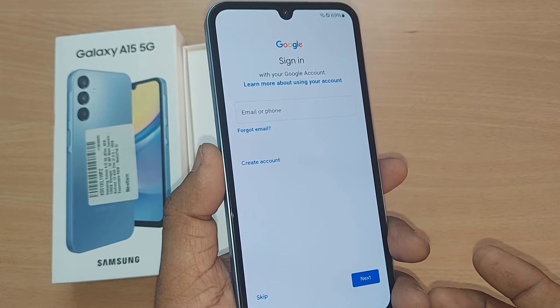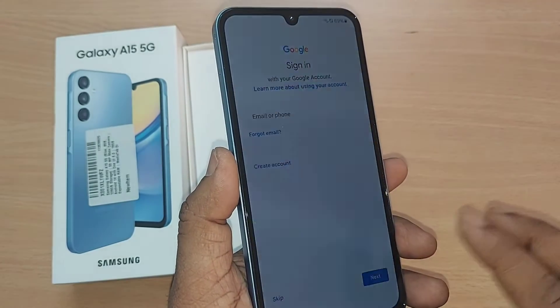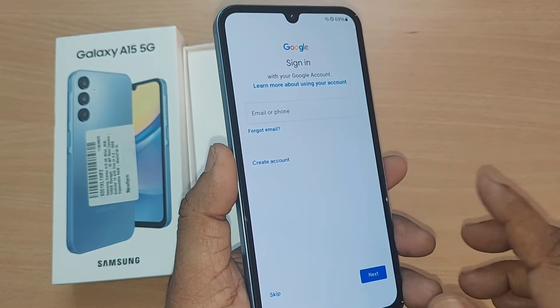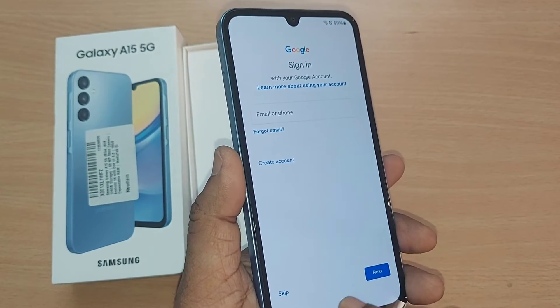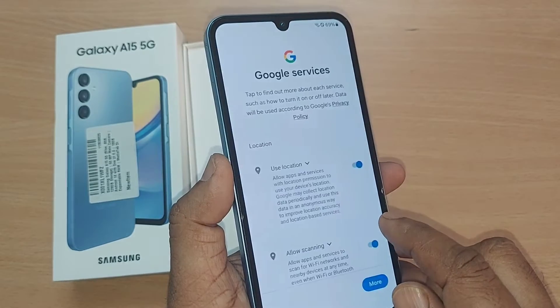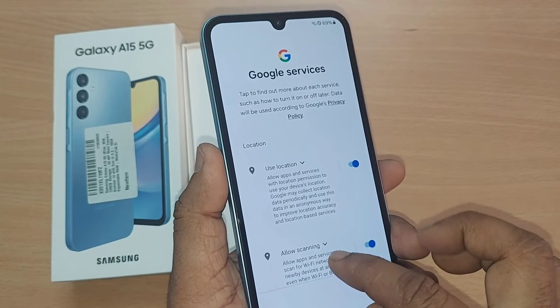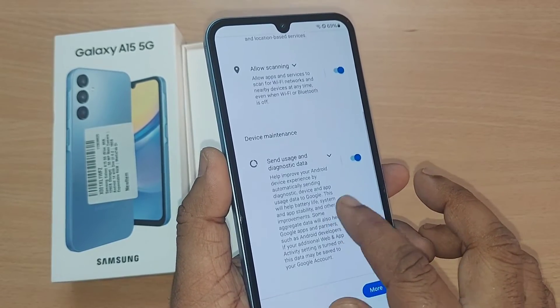You can synchronize your Google account by giving your details and hitting next, and your Google account will be synchronized — everything will come here. I'm skipping the Google account setup. For location and allow scanning, it will ask you when you're using Google, and I'm enabling all those things.